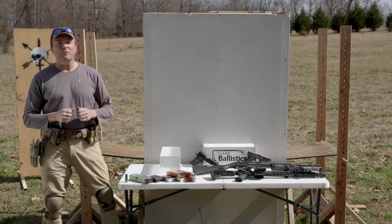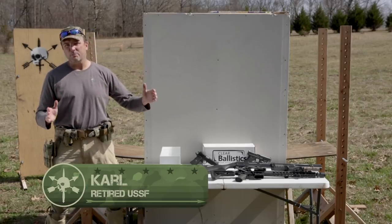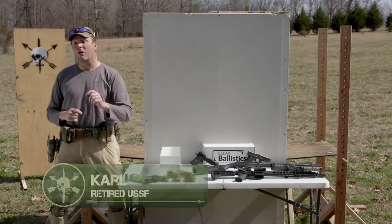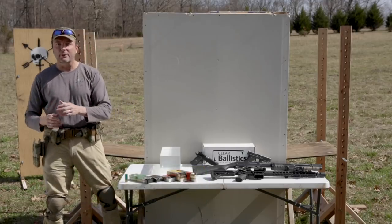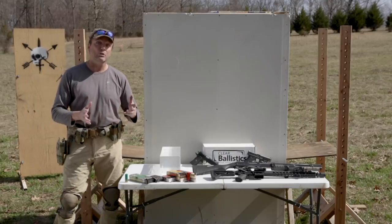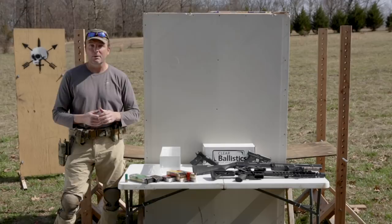Hey Jets, welcome back to Tactical Rifleman. First off, I want to give a shout out to one of our sponsors. This video is brought to you in part by Big Daddy Unlimited. Go there, sign up — monthly fee, but it gets you big discounts, dealer pricing on basically all the stuff you can get off of this table.